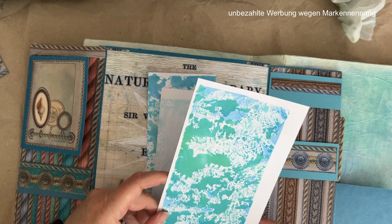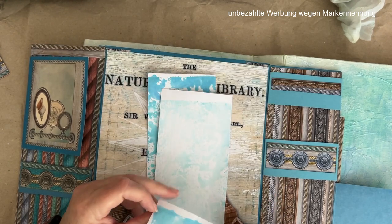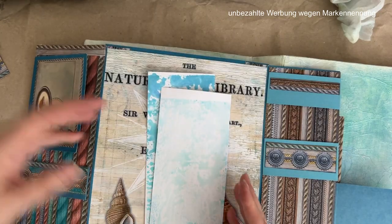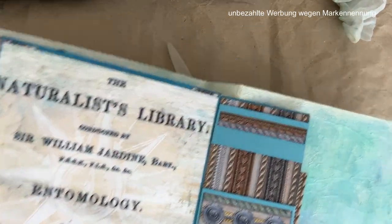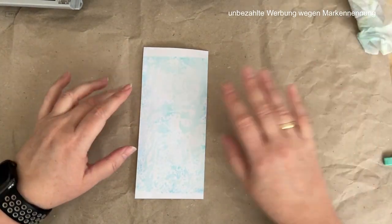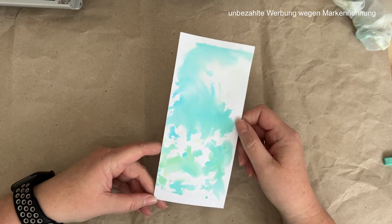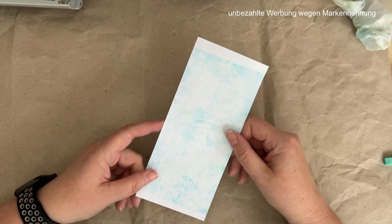I like it, but not for this page — perhaps for another page. I have to put my book aside first and bring it to a safe place. Now it is time to do something with my prepared background papers. They look a little bit pale and I want to decide what to do. I take the strong motif in front and I think I'll leave the background pale. Maybe you can write something on it.